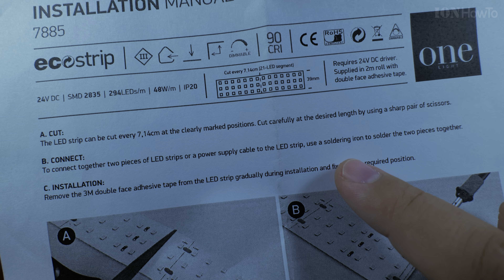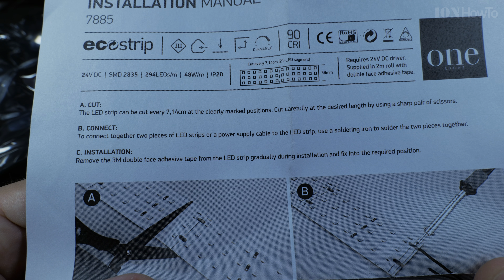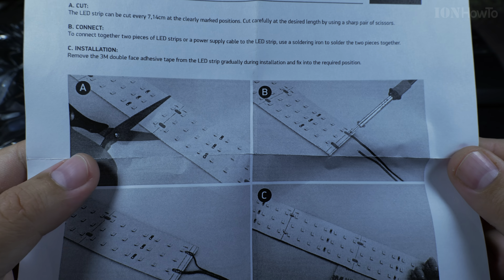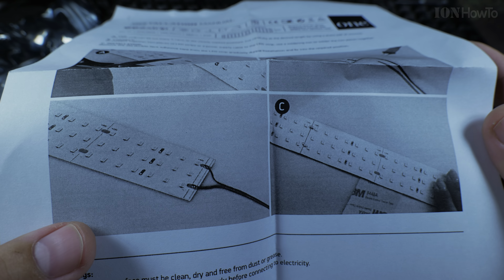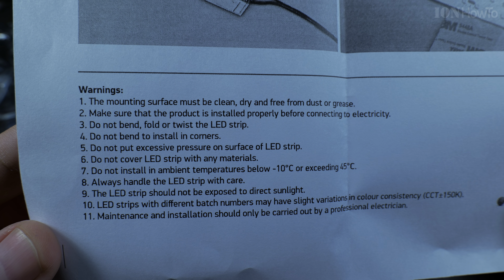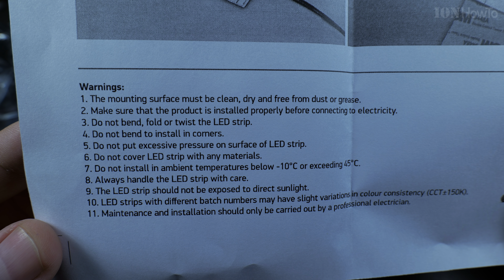This LED strip is actually three rows of LEDs — that's why it's so powerful: 48W per meter at 24V. The instructions show how to cut them and to solder them. They recommend soldering, which is really the easiest approach instead of using clips. This LED strip is so wide you'll probably not find clips for it anyway.